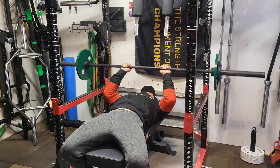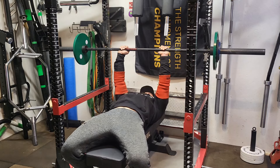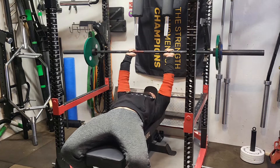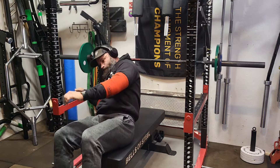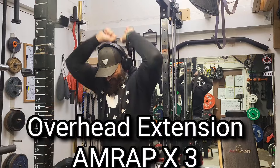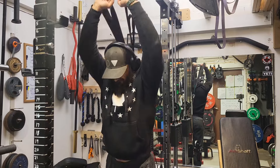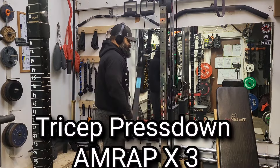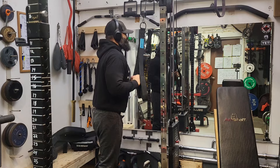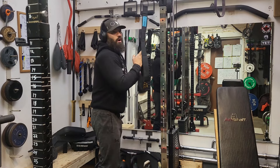Back to the bench press program plan: we'll do heavy doubles, then back-off sets of lighter fives or sixes, and up those lighter sets by five pounds each week. We'll keep hitting dumbbell accessories, some incline work, and keep hammering the shoulders. The goal is to hit 300 pounds at the start of the new year, so I'll be pushing hard after this deload. It worked really well with my legs — starting lighter and just building up consistently — so the goal is to carry that same progress over to bench press. Have a great night.